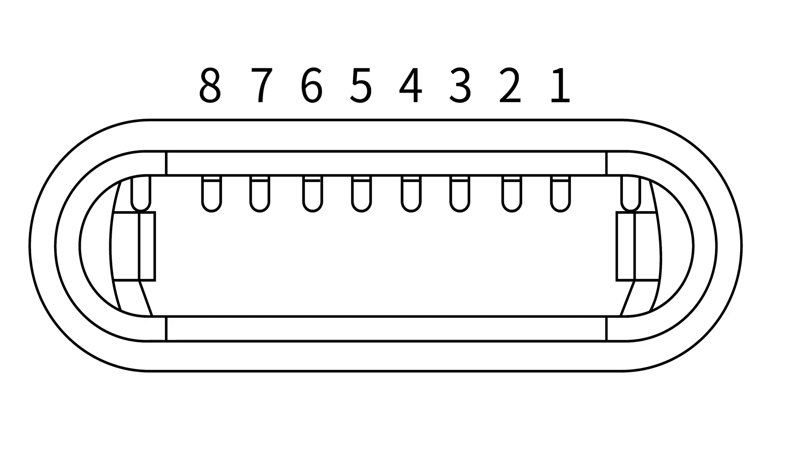If you take a close look at the Lightning socket of your iPhone, there are eight contacts on one side and nothing on the other side. This internal structure allows the user to plug it in either way.